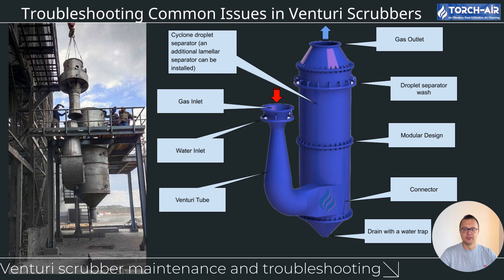Insufficient airflow: Venturi scrubbers operate within a specific airflow range measured in CFM, cubic feet per minute. If airflow is too low or too high, the scrubber won't work as efficiently. Verify that your fan and system settings are properly calibrated to maintain airflow within the specified range. For example, if the scrubber is designed to operate between 8,000 and 10,000 CFM but airflow drops below 8,000 CFM, it won't perform at its peak. Similarly, if airflow exceeds 10,000 CFM, the system will experience increased resistance and reduced efficiency.